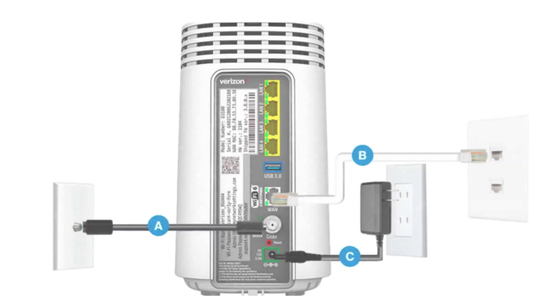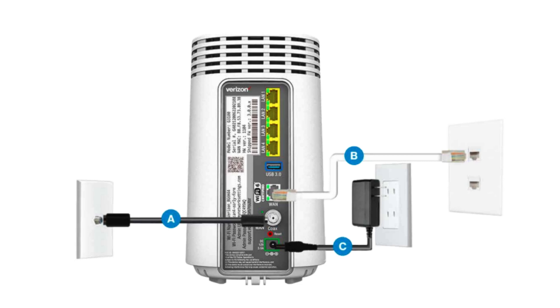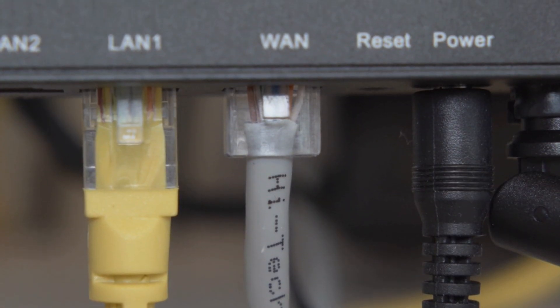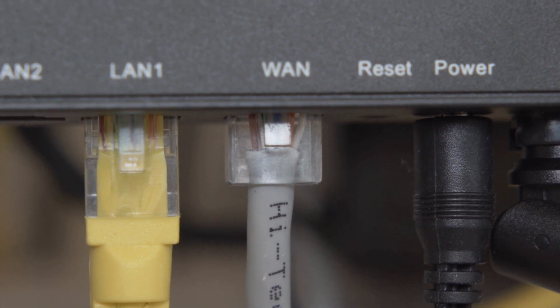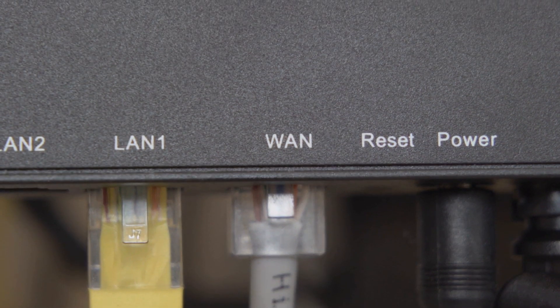Now that we know the reasons, let's see how to fix it. Step 1: Check all the cables. Make sure all the cables connected to your router and modem are secure. Sometimes a loose ethernet or power cable can interrupt your connection. Unplug them, plug them back in firmly, and make sure nothing is damaged.